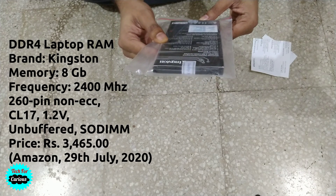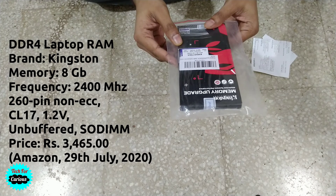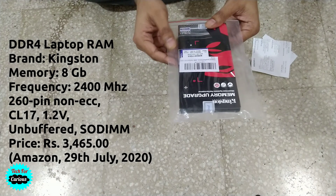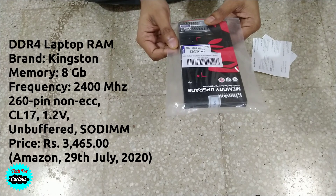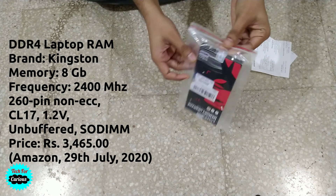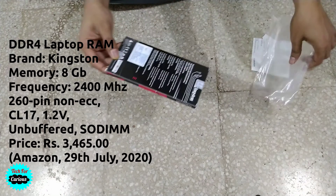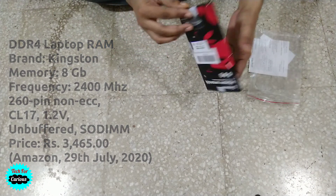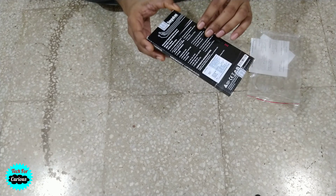This is Kingston memory upgrade, 8GB RAM. This is Kingston ValueRAM 8GB DDR4 DIMM. It's made in Taiwan and it looks perfectly sealed.